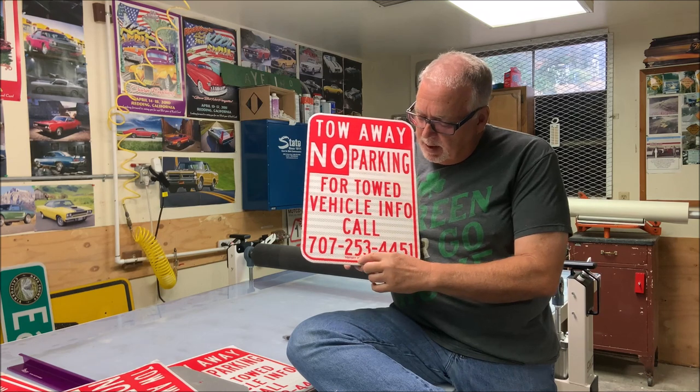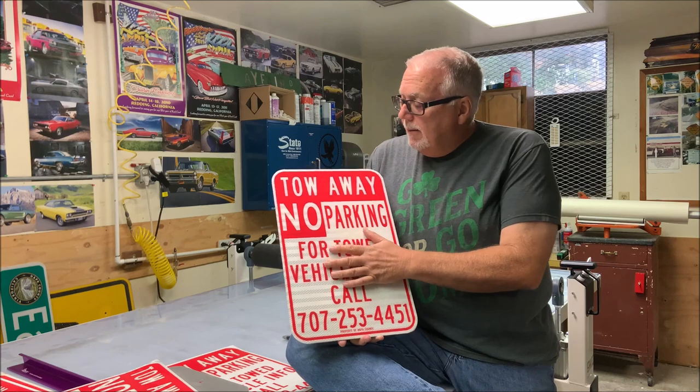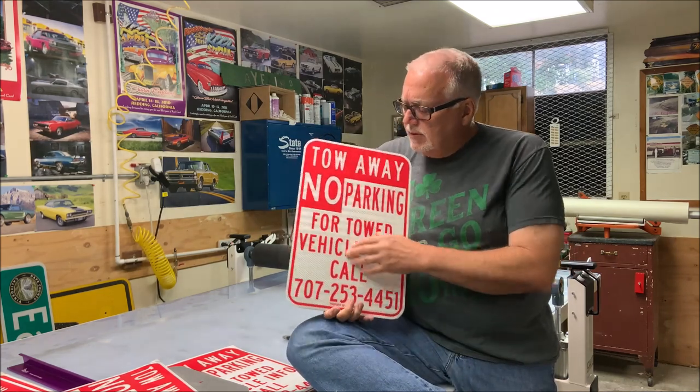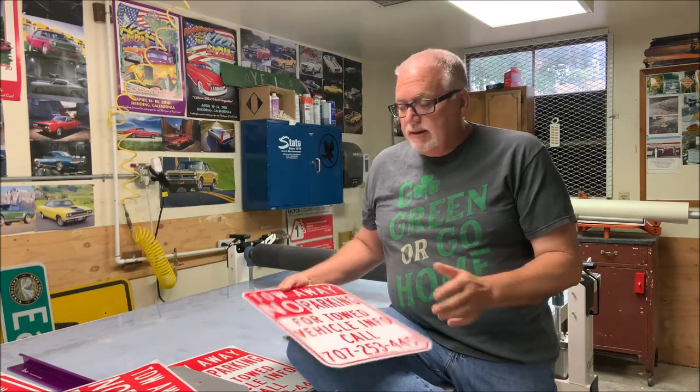I'm able to put the property in Napa California, or Napa County, down below. The old way I used to do it, I weeded all these out and had to pull all the letters out — it was a pain. The digital printer we got now, which is fantastic, is the HP 365 latex printer.